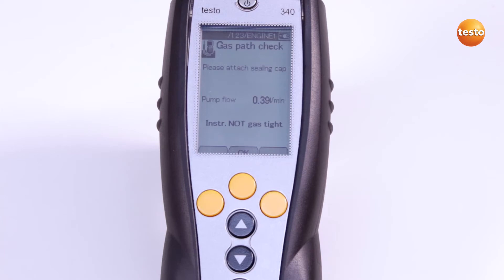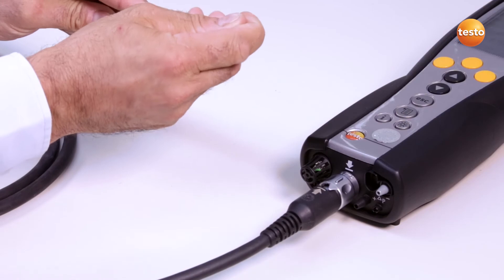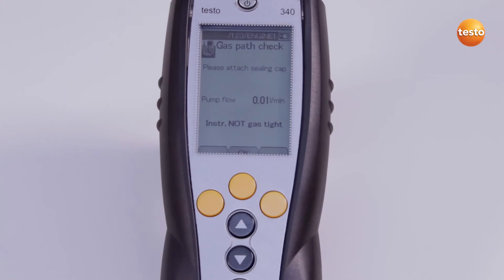The pump flow is shown on the display. Now I put the plastic cap on the tip of the flue gas probe so that its opening is completely covered. If 'Instrument Is Gas Tight' appears on the display, I can finish the test by pressing OK.